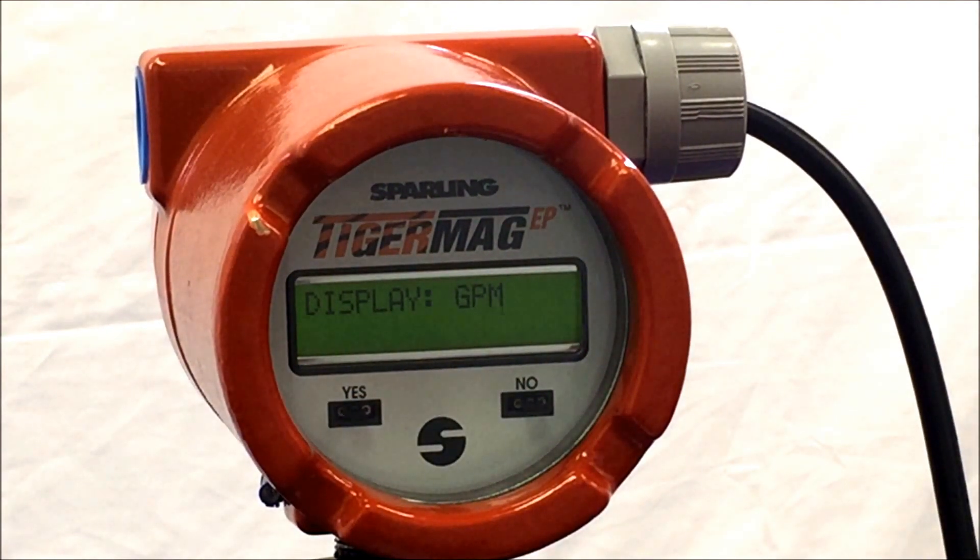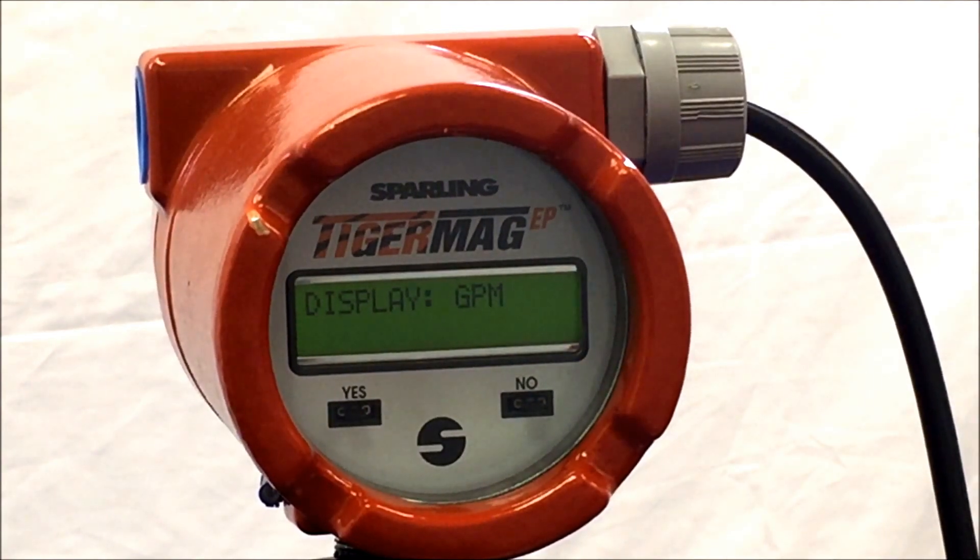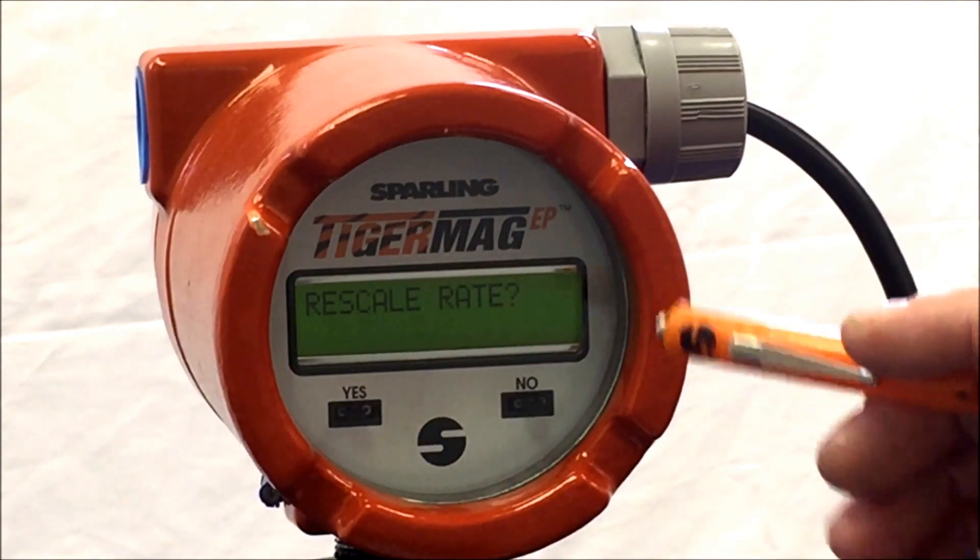Once the value is entered, you can choose how you would like to observe the flow rate locally, either in the selected unit of measurement or as a percent of full scale flow rate. Hit yes to cycle back to the main portion of the program. This concludes rescale rate. Thank you very much.